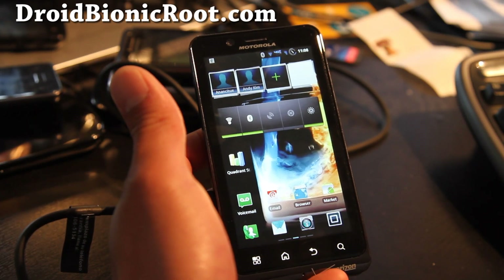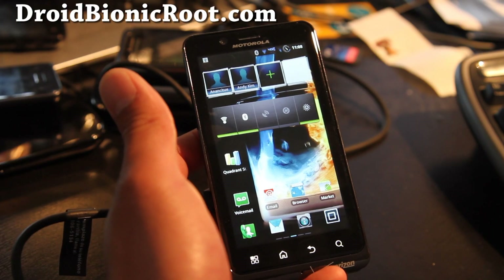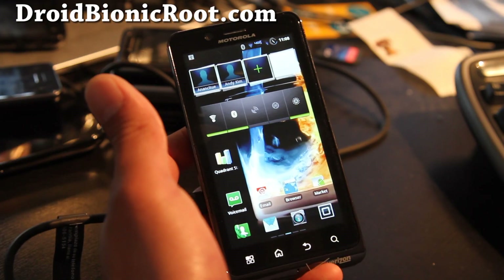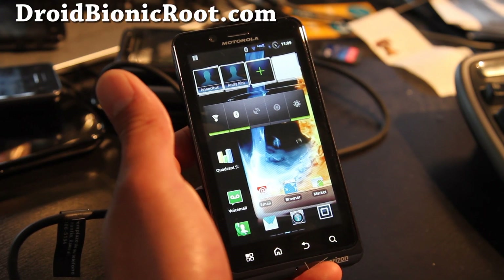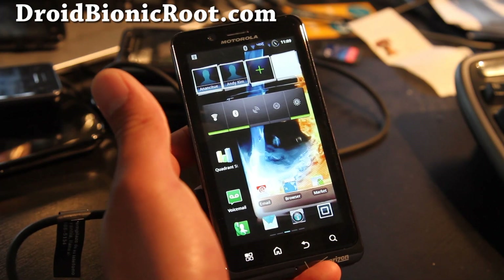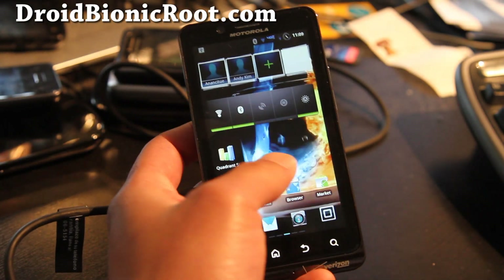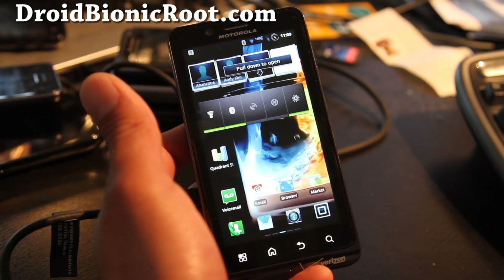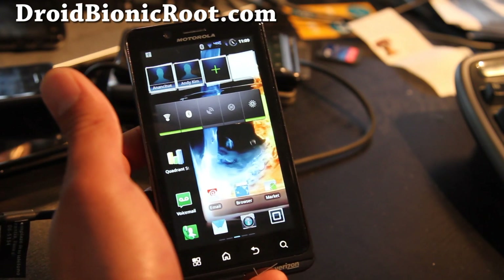Hi folks, this is Max from DroidBionicRoot.com. It's very rainy and we've got a storm here in the San Francisco Bay Area. Anyway, life goes on, and for those of you on other phones, I'm going to try to really round robin this week. I have just too many phones right now and it's really hard for me to multitask — I'm not really good at that.